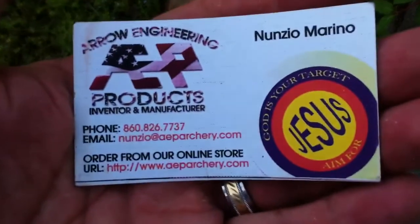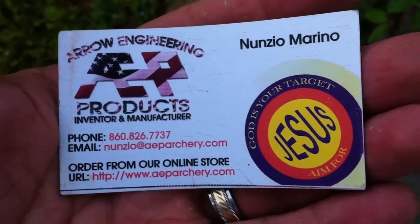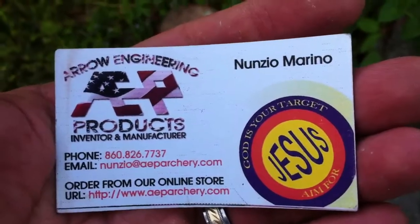Nunzio — all you guys who shoot Pro-Ams, y'all know Nunzio. He is a great Christian guy. These are awesome, you should really try them out.